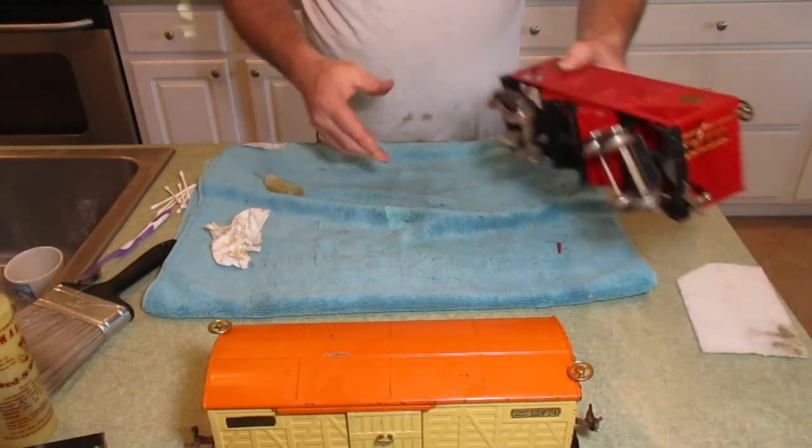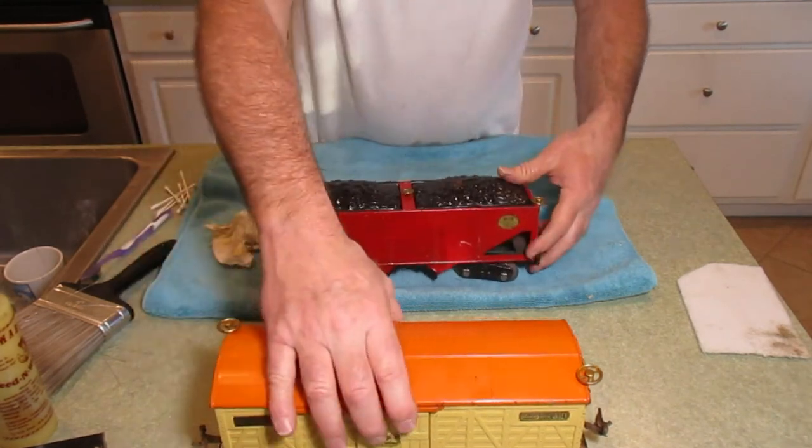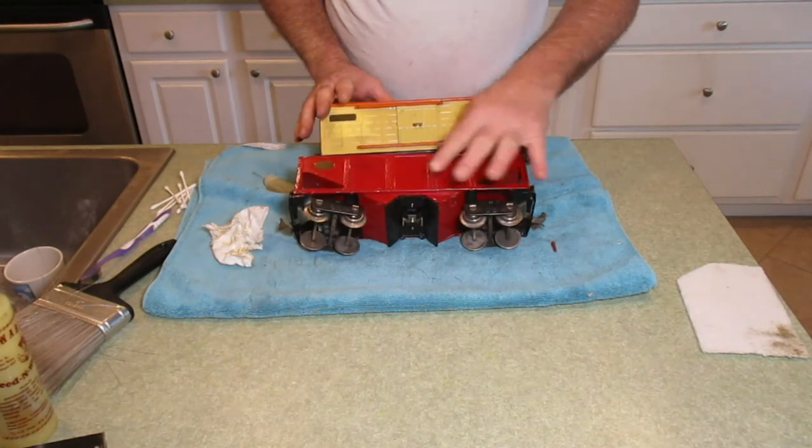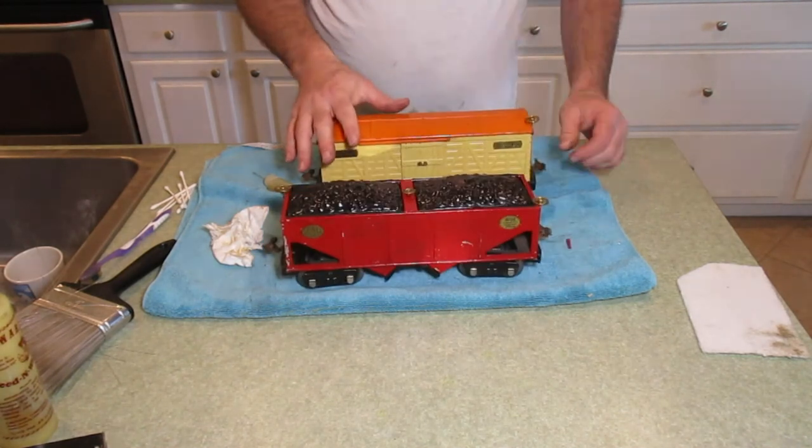There you have it — two cars that started out a filthy mess and now they're much cleaner. They'll look great sitting on the layout. Thanks for watching.